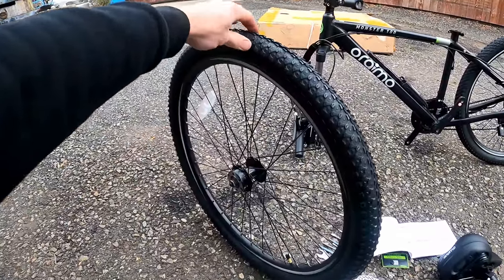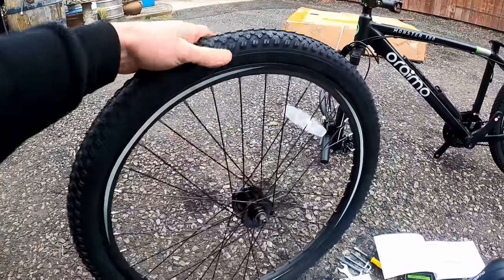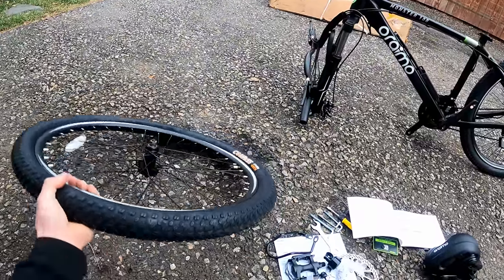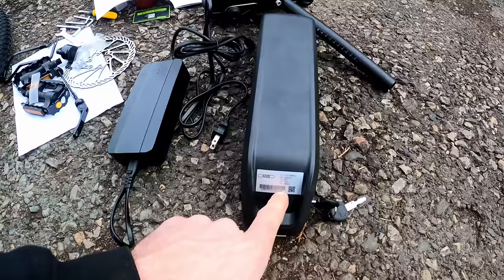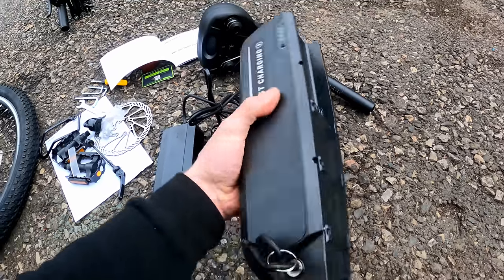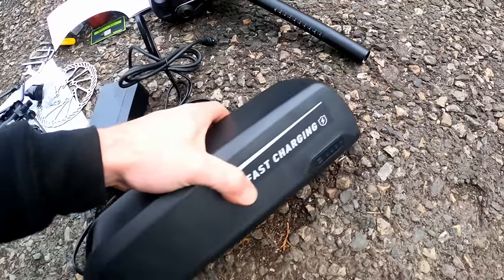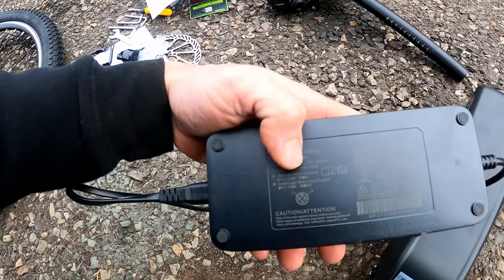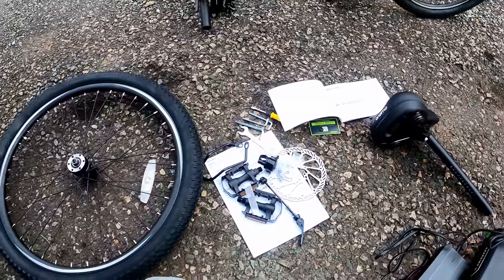The wheels are 26 inch but not fat tires — they're actually 2.1 inches wide versus the usual 4-inch tires on this size bike, which I like because hopefully I'll get decent range out of it. The battery is fairly small: a 468 watt-hour, 13 amp-hour at 36 volts, and it's really lightweight. It's got a key on the side. I pulled it out last night and charged it up; the charger is a 42-volt output at 4 amps, or 168 watts.